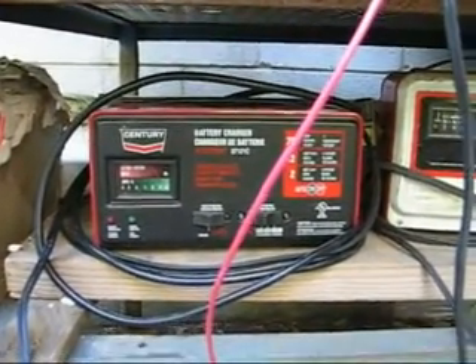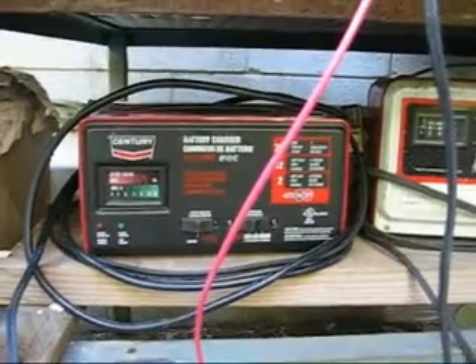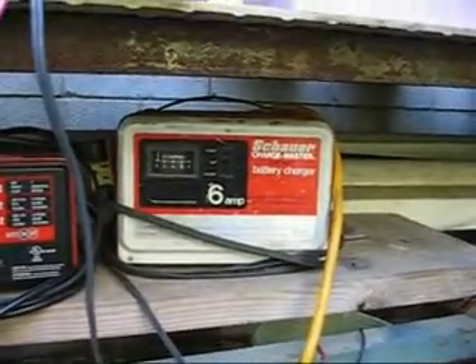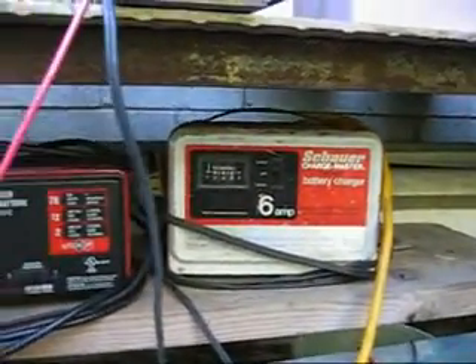When I try to draw a lot of amps, the charger can't keep up and the voltage drops. Anyway, it works. This other charger — I'm just doing de-rusting electrolysis on some other stuff.